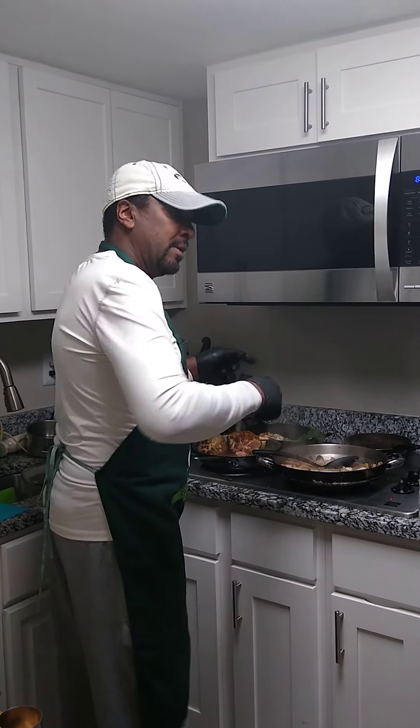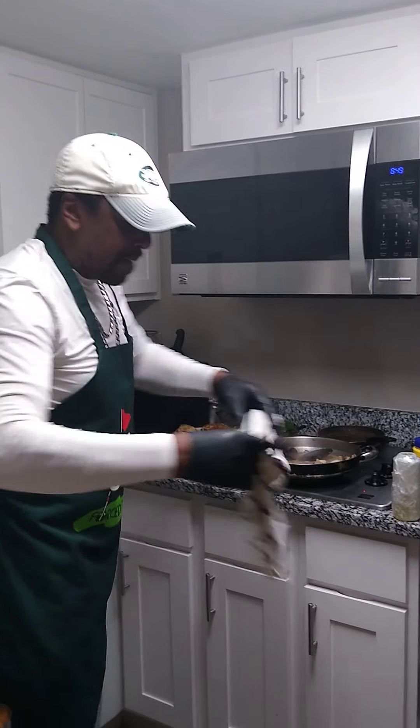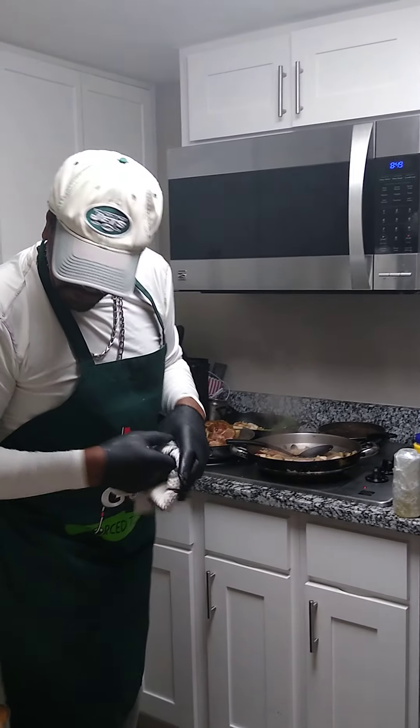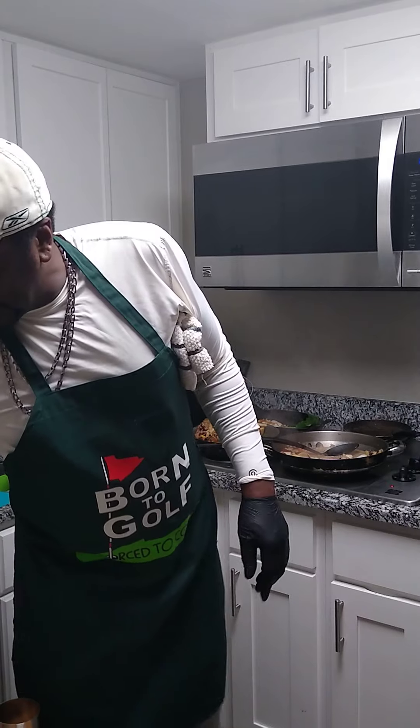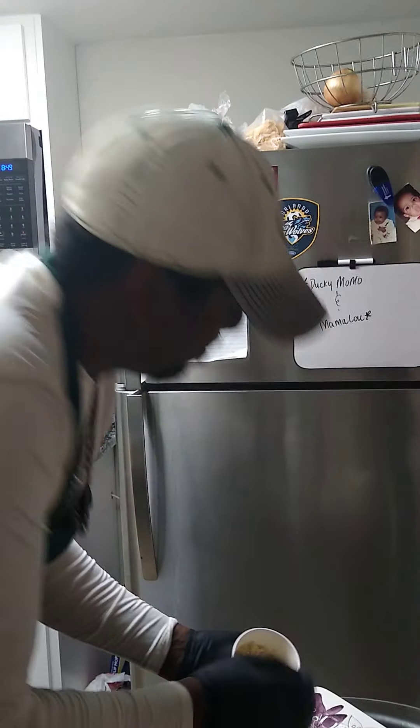We're gonna go right back to our fish. A little bit of rice. Of course, the rice will be hot. Don't play with me.